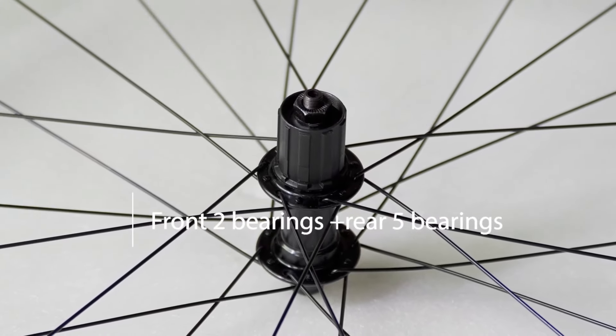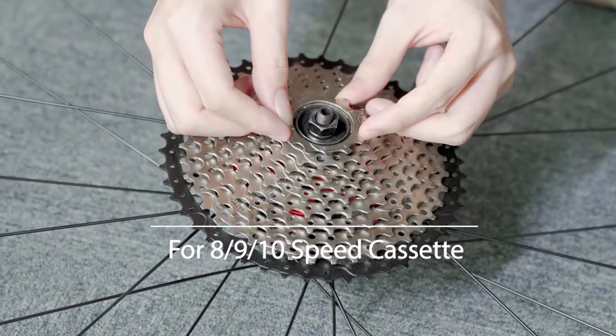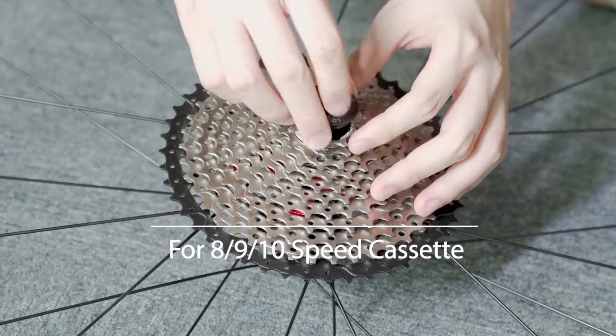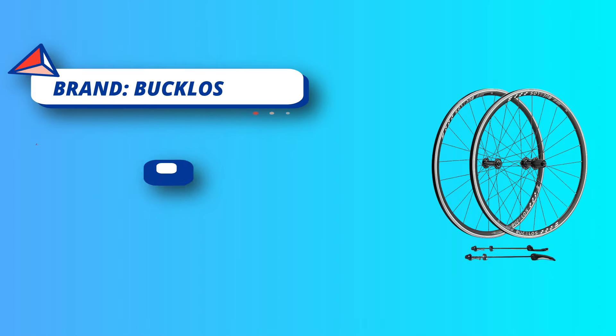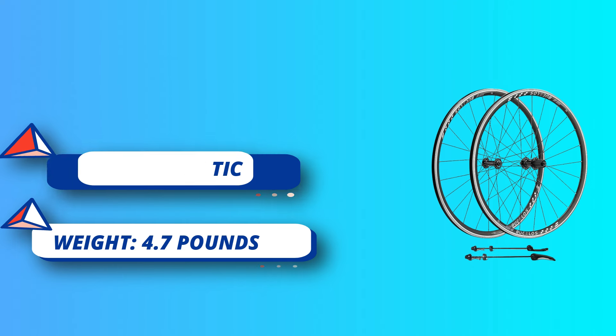High-quality steel spokes improve wheel stability and stiffness. The tire pad between the rim and inner tube can effectively protect your tire, and is easy to install. This bicycle wheel 700C comes with quick release, with QR skewer and end caps for quick installation, supporting 8-9-10 speed packages without cassette.